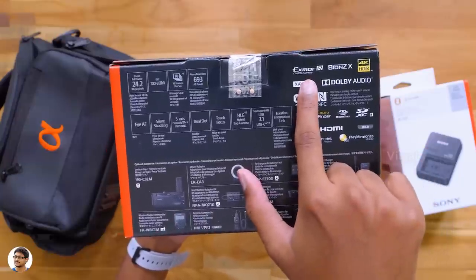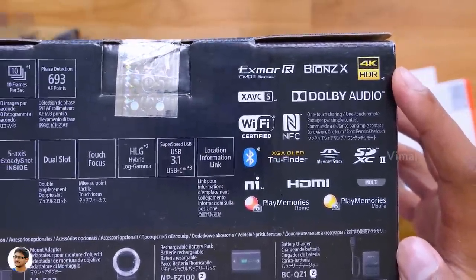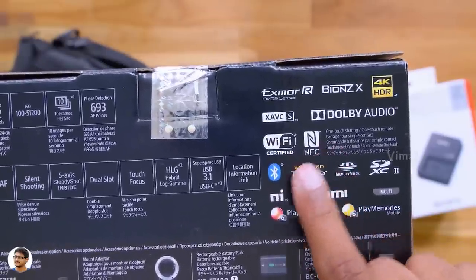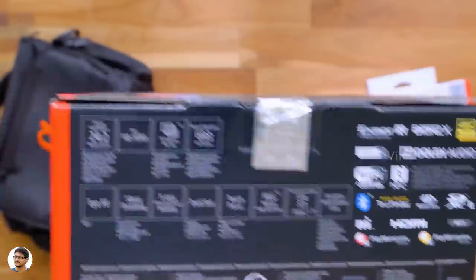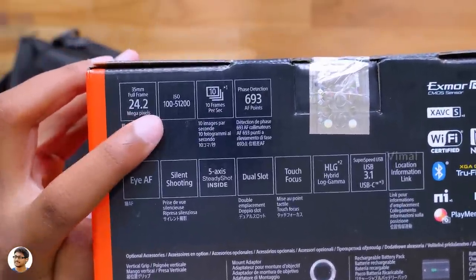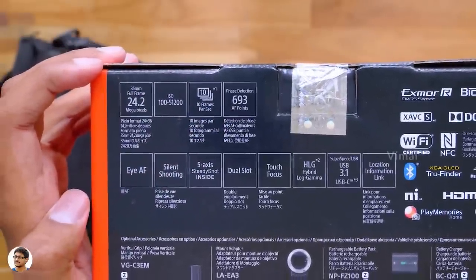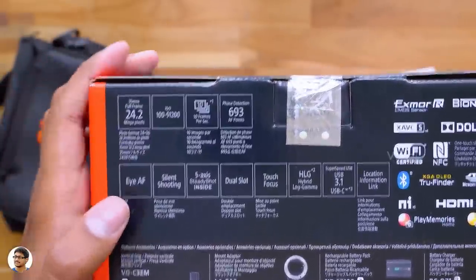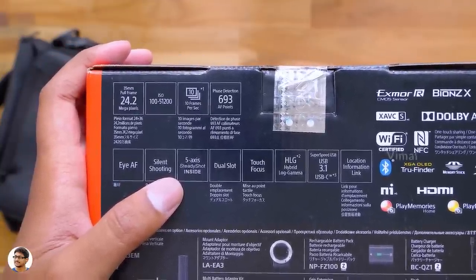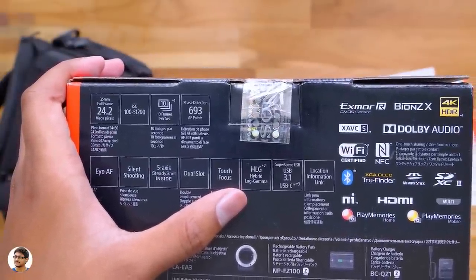Talking about the features and highlights, it's got a 35mm full-frame XMORR CMOS sensor, BIONZ X image processing engine, can shoot videos in 4K HDR, has Dolby audio support, Wi-Fi, NFC, Bluetooth, and Sony Play Memories. Coming to the specs, the Alpha 7 III has a 24.2 megapixel sensor with ISO range from 100 to 51200, supports 10 frames per second continuous shooting, 693 phase detection autofocus points, eye focus, silent shooting, in-body 5-axis image stabilization, dual SD card slots, touch focus, log format shooting, and USB Type-C for super fast data transfer.